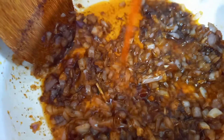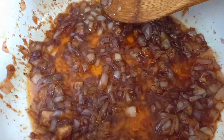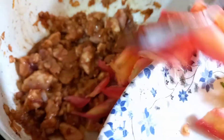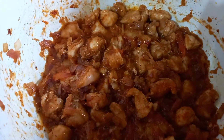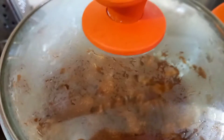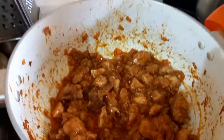Add tomato sauce, add chicken, and add tomatoes. We will sauté well. This is how our chicken is done.